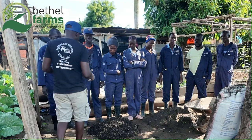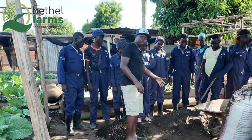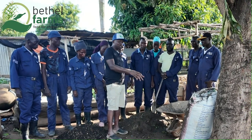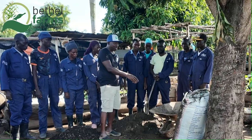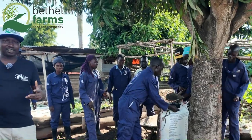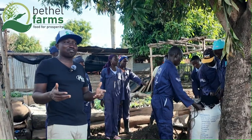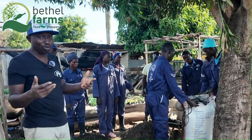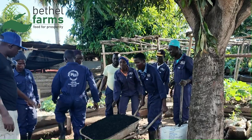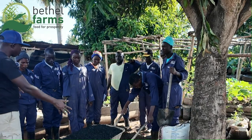Beside me here we have one wheelbarrow of compost manure, and beside me we have two wheelbarrows of garden soil. Next we are going to measure one wheelbarrow of charcoal dust — so put the charcoal dust in here. We are doing this so that you can get your mixture correctly, because if your mixture is correct you will have the desired result. To repeat: one wheelbarrow of compost manure, two wheelbarrows of garden soil, and one wheelbarrow of charcoal. Now mix it together.